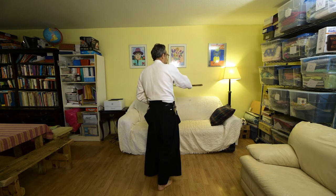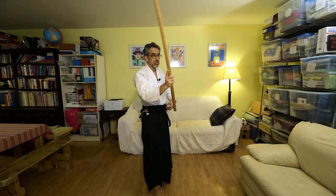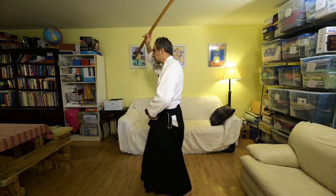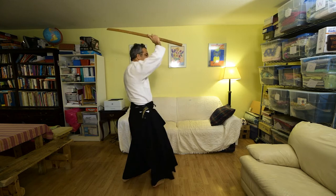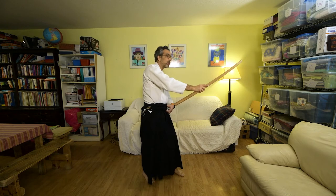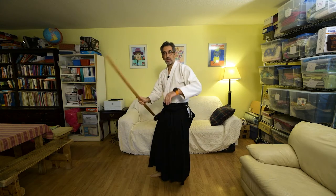Now we're going to turn into the northwest quadrant and strike yokomenuchi with the right foot forward, then left foot forward, yokomenuchi. Then 180 degrees to the southeast quadrant — yokomenuchi right foot, yokomenuchi left foot. Then we turn to the west, right foot forward, yokomenuchi, left foot forward, yokomenuchi. Then 180 degrees to strike to the east — yokomenuchi — always turning clockwise.